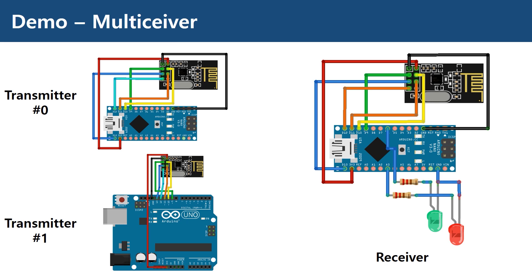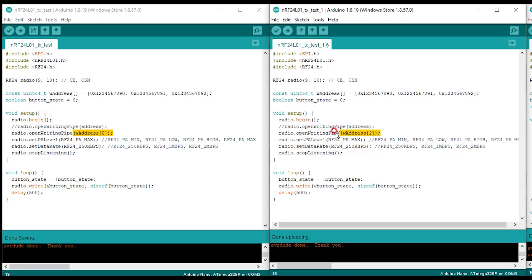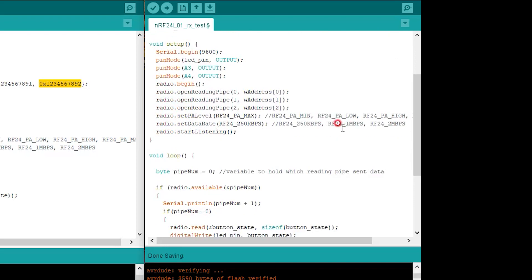Multisiever is shown in this demo. We have one additional transmitter with Arduino Uno sending the same data as before. In the receiver, the red LED is connected to indicate data reception for this new transmitter. Transmitter 1 and 2 have the same code structure except for the address used. The address for transmitter 1 is 1234567890. The receiver uses the same address as the transmitters, but I intentionally modified the third byte from 56 to 55 just to show you that only the least significant byte matters. The code is also provided in the link below.